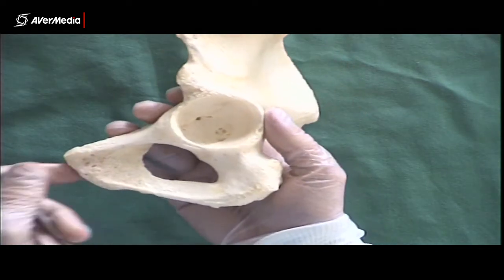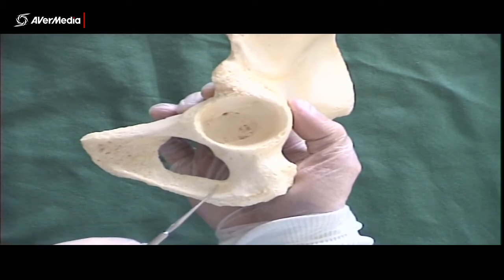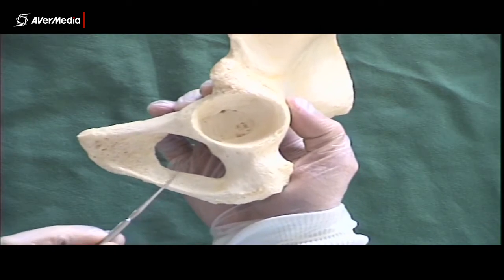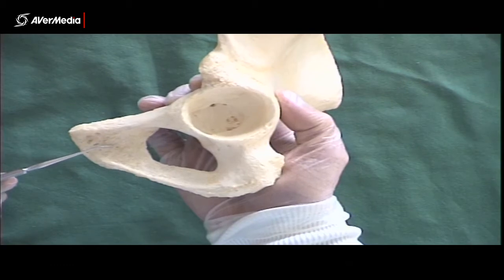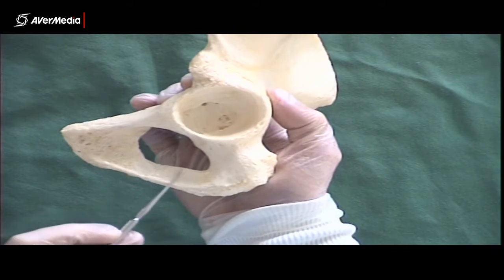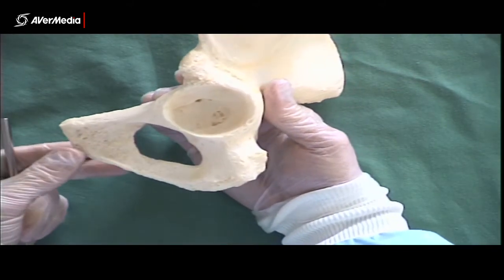Now we can look at the ischiopubic ramus. Here's the obturator foramen, and inferior to that, this arm-like projection here — this entire thing — is the ischiopubic ramus. It's in between the body of the ischium and the body of the pubis, so that entire structure is the ischiopubic ramus. There are two parts to it, but we'll come back to them in a little while.